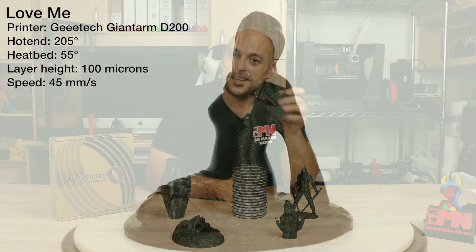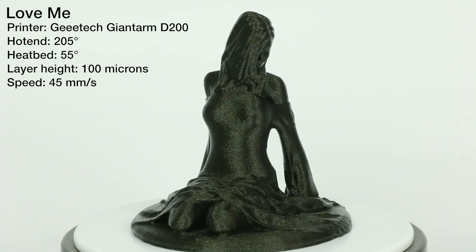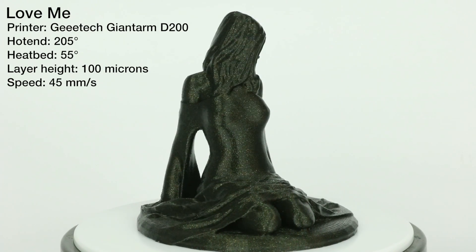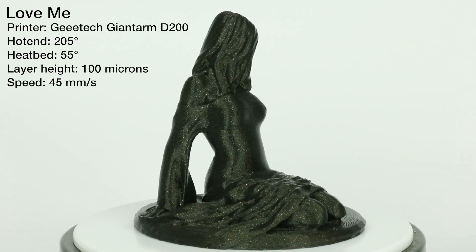I also printed another model by Fantasy Graph — the Love Me model — also at 100 microns, and it came out almost flawless. The layers blended beautifully together and once again the sheen on the gold flakes pops out really nicely.